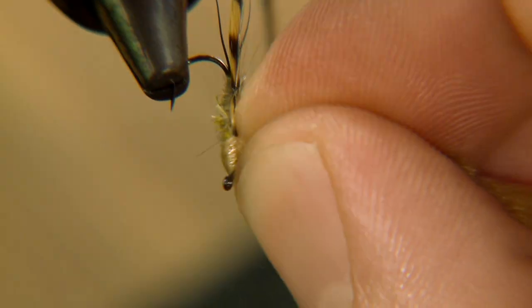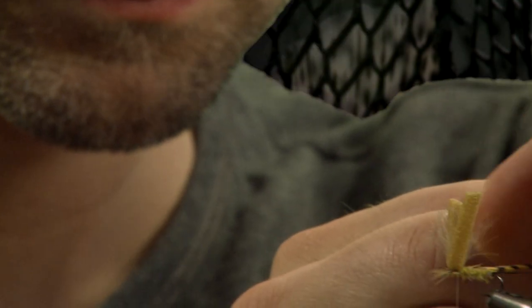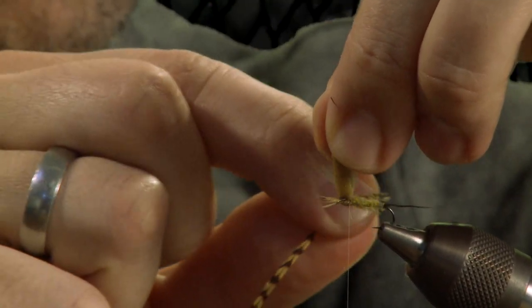Fold a piece of foam around the hook shank and tie it in tightly around the wing. Pull the foam gently whilst winding the hackle.